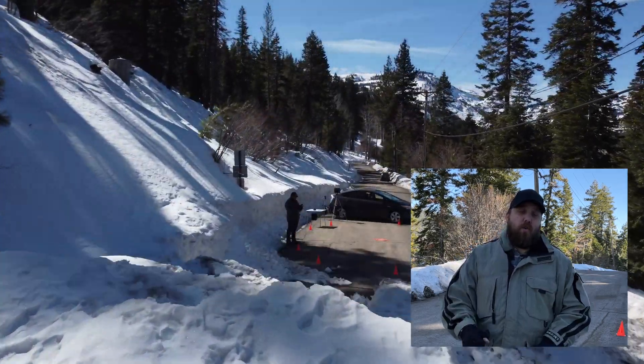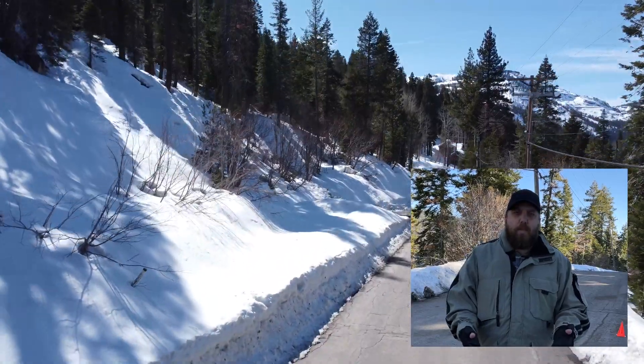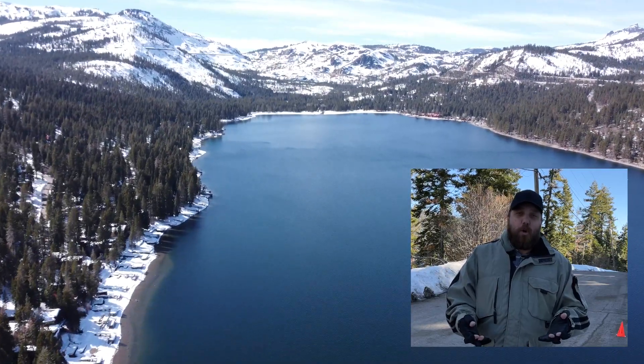What happens to your drone when you fly in cold weather? Are you worried about flying your drone in freezing weather? How long will the battery even last? The thought of flying a drone in freezing weather is a little stressful. There are a number of things that can go wrong.